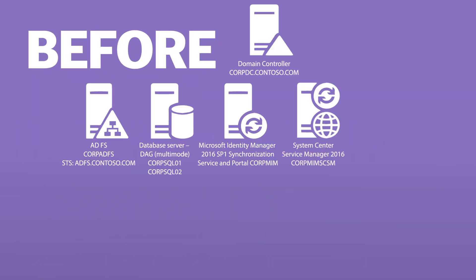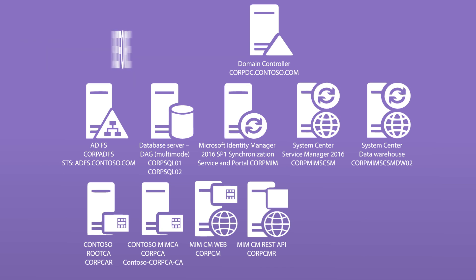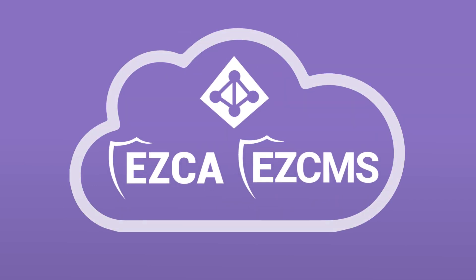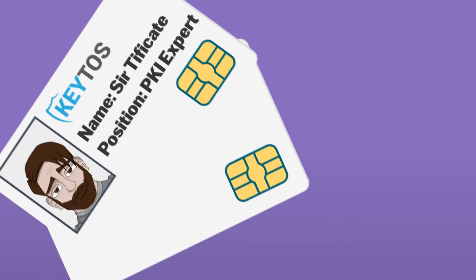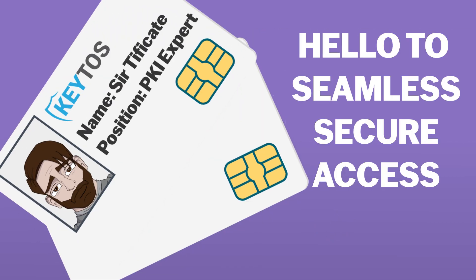Are smart cards hard to set up? While before you needed up to 15 servers for a simple smart card deployment, thanks to innovations like EntraCBA and EZCMS, setting up and managing smart cards has never been easier — all done securely in the cloud. This means you can say goodbye to the complex setups of the past and hello to seamless, secure access.